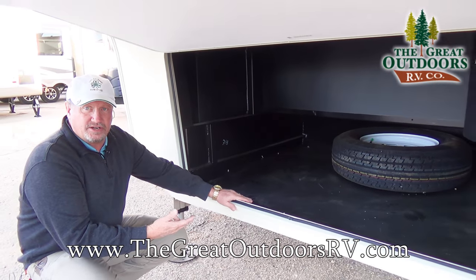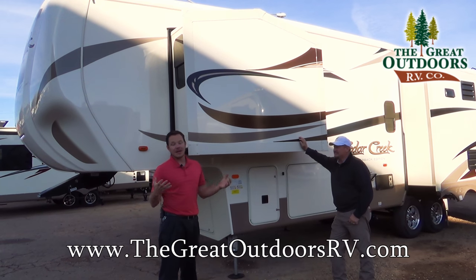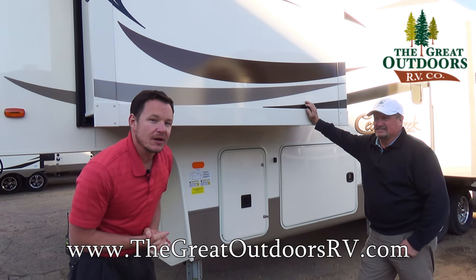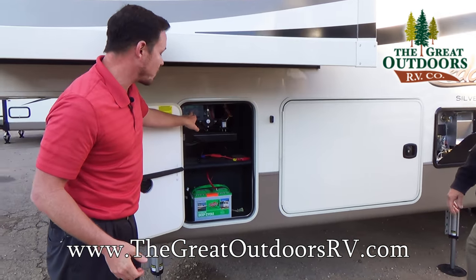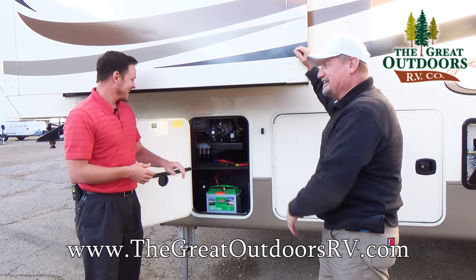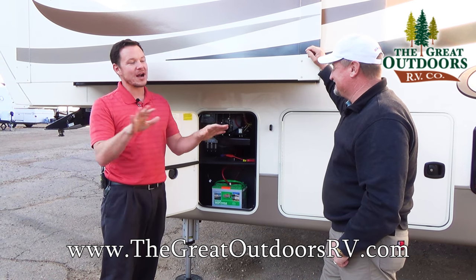If you needed to put a generator in here, it would be very easy to build a firewall and plumb it to the outside. The dry weight of this coach is 10,577 pounds — that does not include water, camping gear, food, or clothes. GVWR is just under 14,000 pounds. Over here you'll run your six-point auto level system: after you've pulled away your truck, push the button, walk away, and you're done. It's actually enjoyable to watch as it happens.